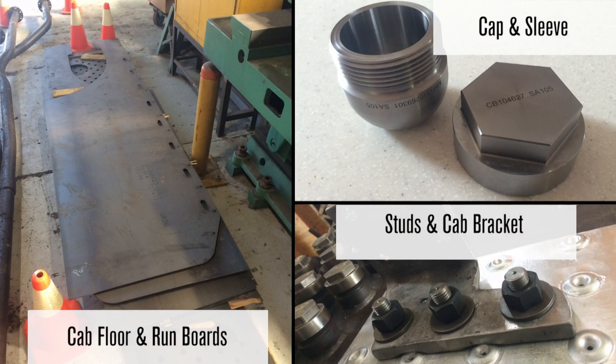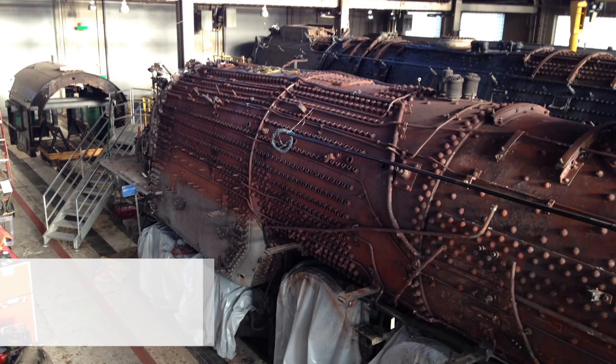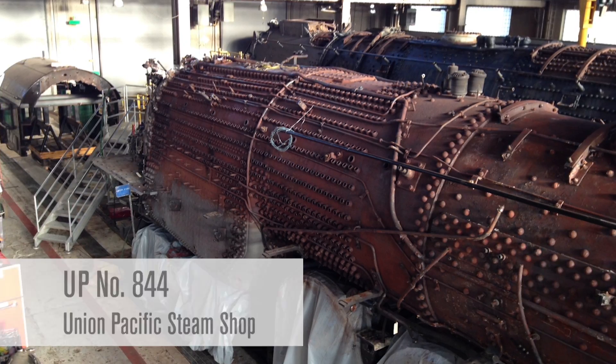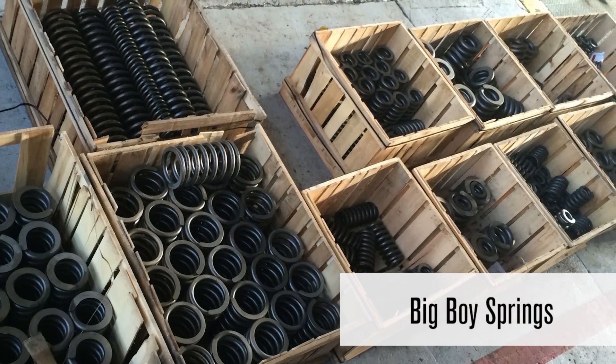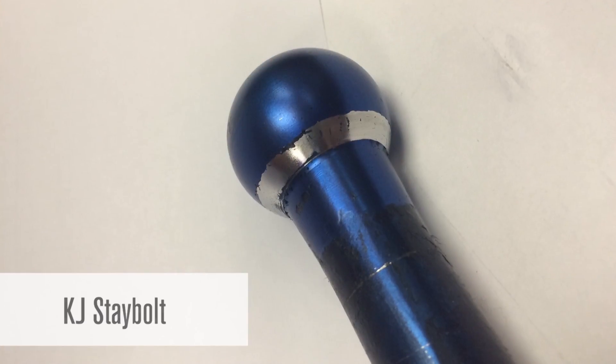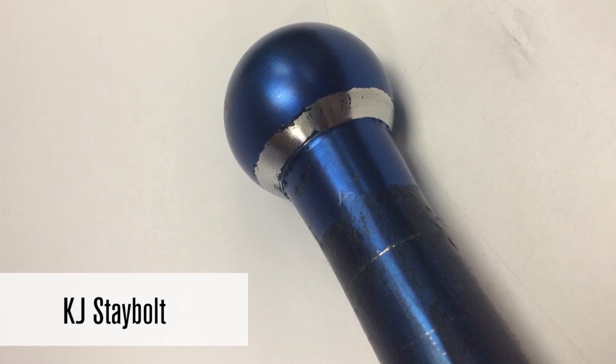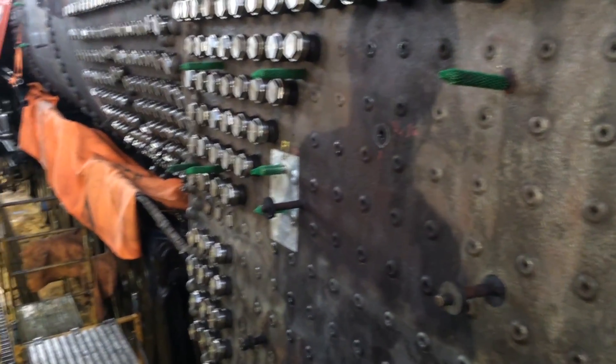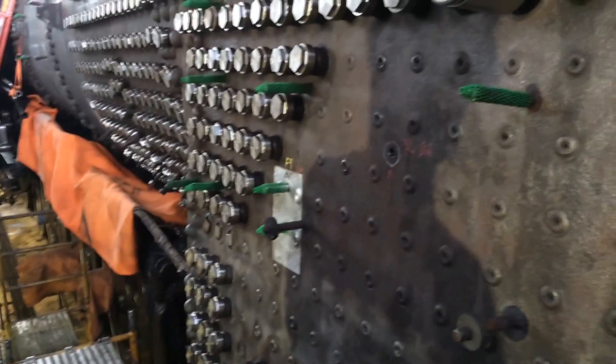We've also been heavily involved in obtaining a variety of different components, not only for the 844, but we're also building up for the 4014 project. We have all the coil springs on hand that we've already purchased, and we've got stay bolt material, rivet, firebox material, and all types of other materials that are in the pipeline, soon to be arriving in the steam shop. Thank you very much for watching.